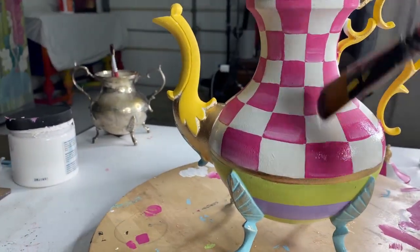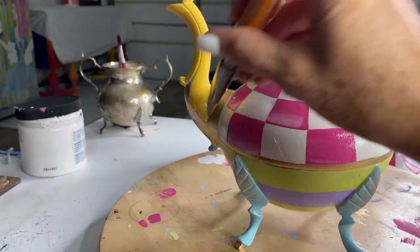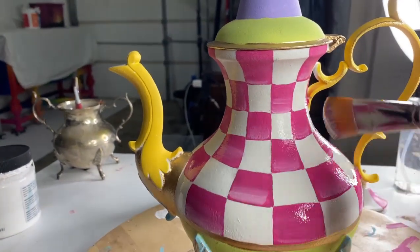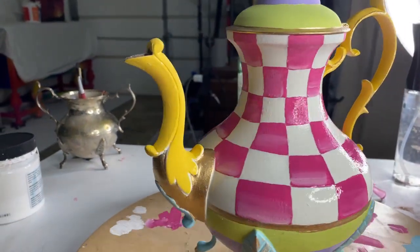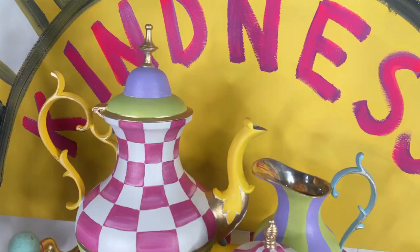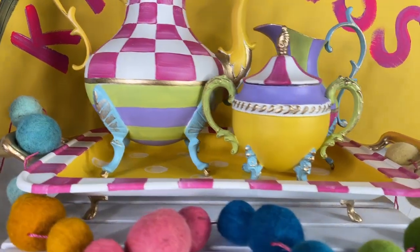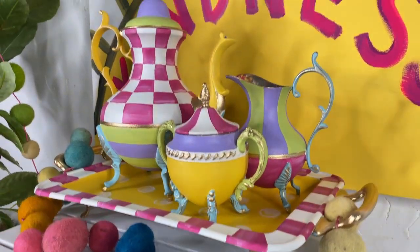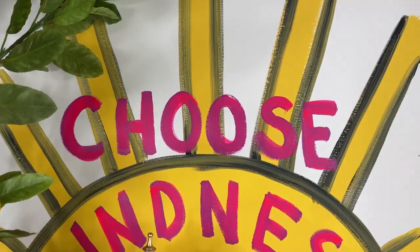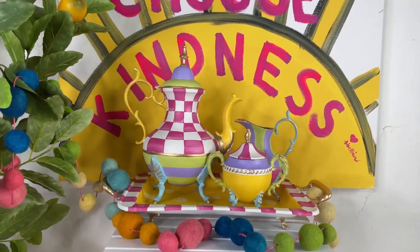This is Gator Hide. Gator Hide is by Dixie Bell — it's their toughest top coat. If they don't have it in stock, I'll suggest their top coat in gloss to get that gorgeous clean shine. Gator Hide also offers protection from water. All four pieces are completely finished — all top coated in a single coat of Gator Hide for a beautiful sheen. They look cohesive and the metallic gold looks just amazing.